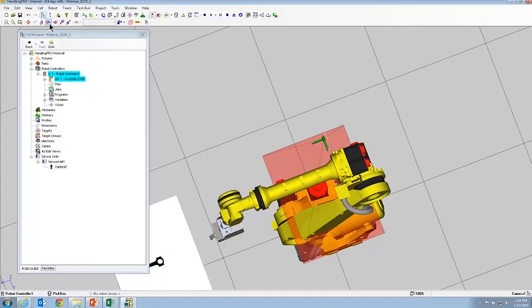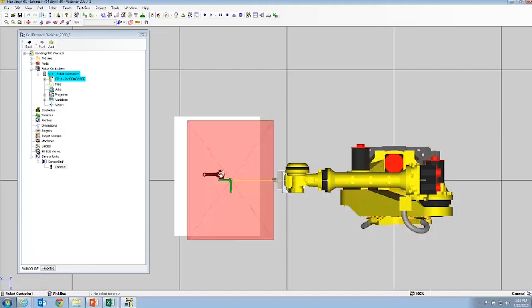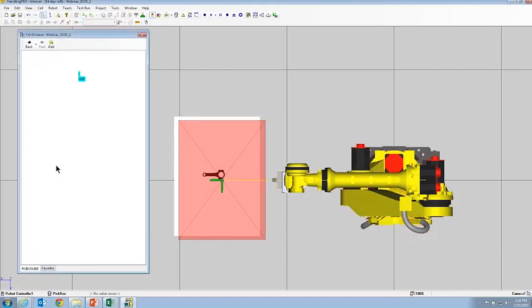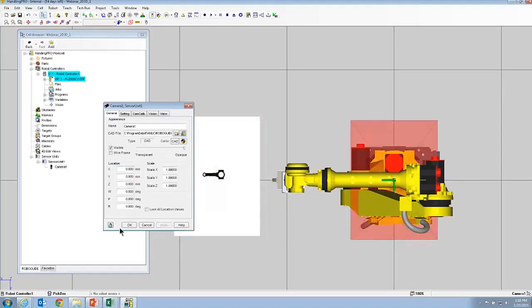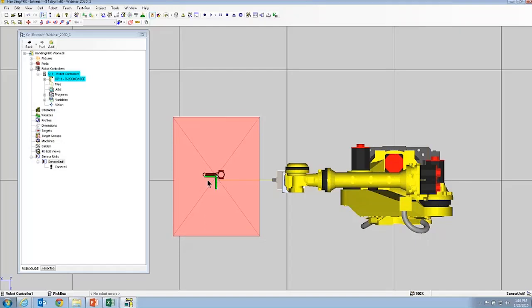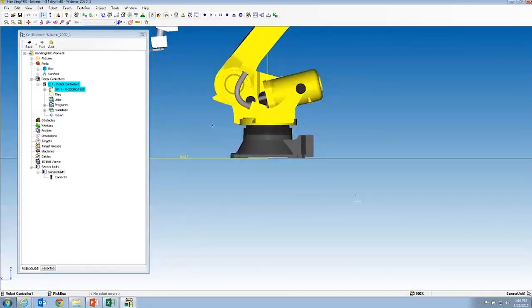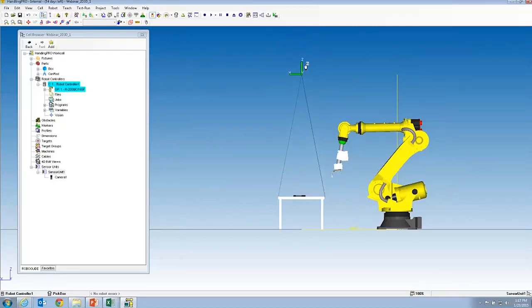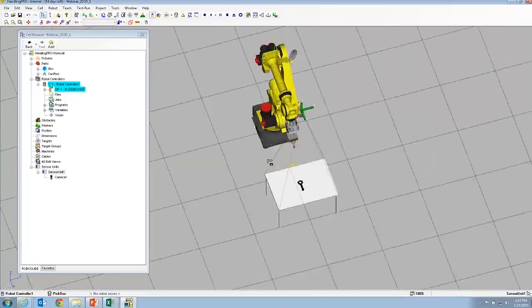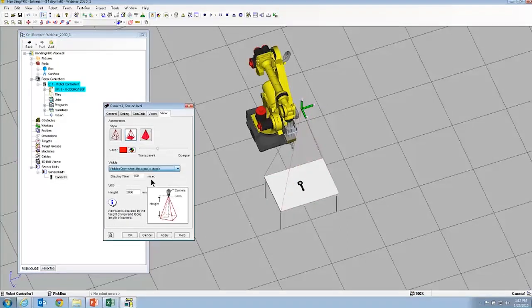RoboGuide's canned views are very handy when it comes to positioning stuff. I'm going to go to the top view and drag the camera over. I prefer to grab the sensor unit so we move both at once. Get it nice and centered over the table. Then we'll go to another view to set the height and move it down. Now we have our camera centered over our part. We'll set the field of view to only come on when it does a snap — a nice bit of feedback when the TP program is running.